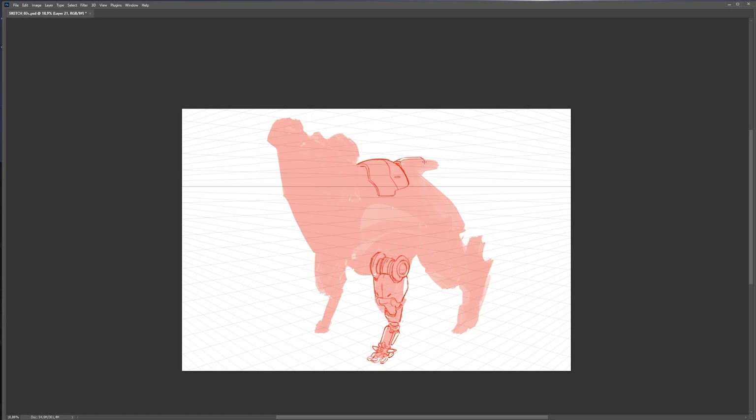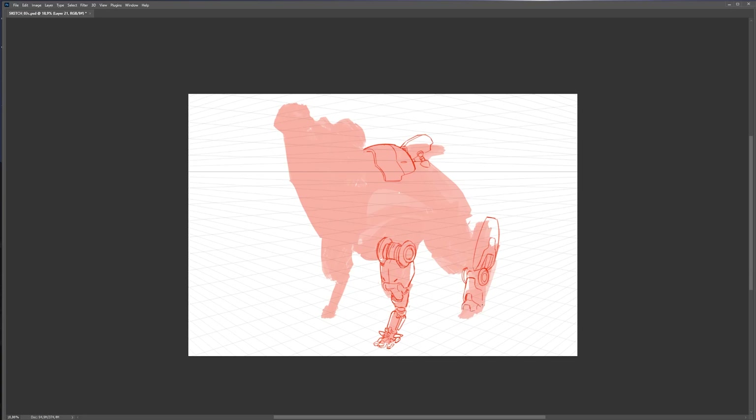Everything you're seeing here is a sped-up version of what it's like to know what you're doing from having done tons of these. I've done so many of these in my school — it's one of the assignments we do — that it's become second nature. I know exactly where things should go, what kind of shape language I'm using, where the overlaps are, what the perspective should be doing based on whether it's vertical or not — all the fundamentals. I'm applying them instinctively now, because I've not only learned them deeply by teaching, but because I know the work will be wrong if I don't do those things.